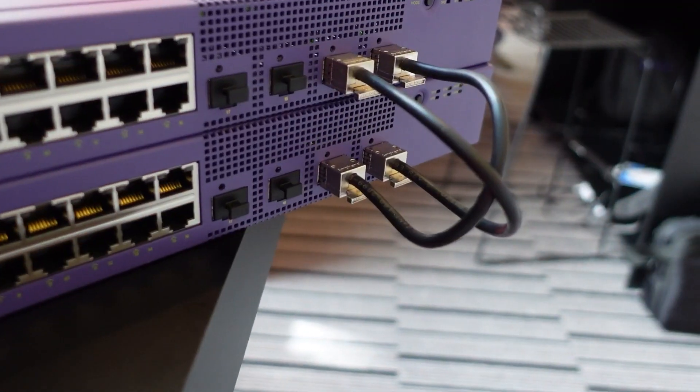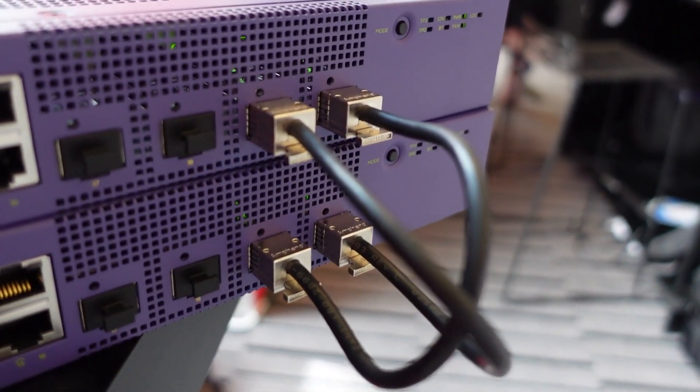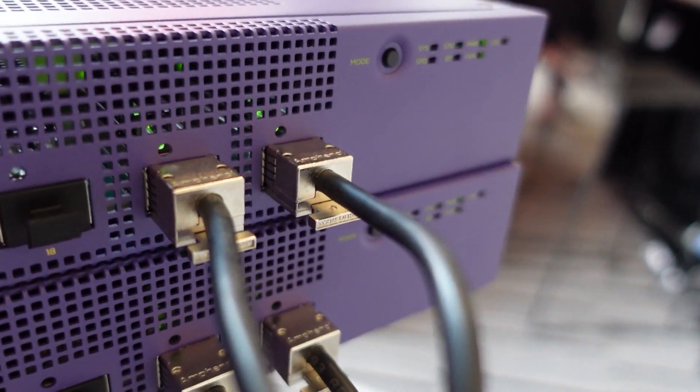The most important thing is we make this very simple. You don't have to find a console cable and plug it into the switch. You can literally do everything without any CLI configuration for creating the stack, adding it to Extreme Cloud IQ, and then pushing your configuration from the cloud.